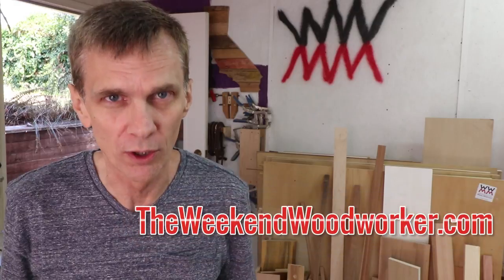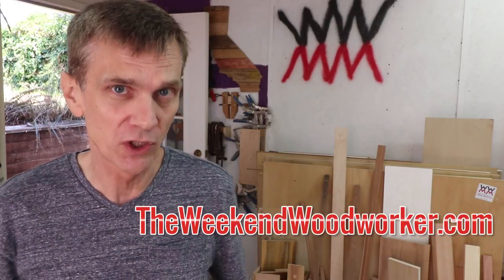Hey everybody, before we get started I wanted to remind you to download my free guide to setting up a woodworking shop without a lot of money over at theweekendwoodworker.com, and you'll be the first to know when my new woodworking course launches this fall.